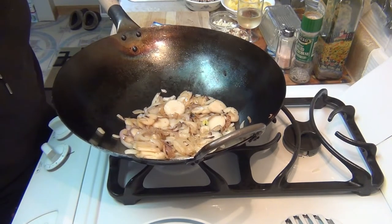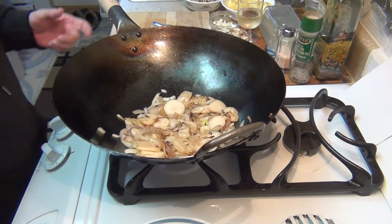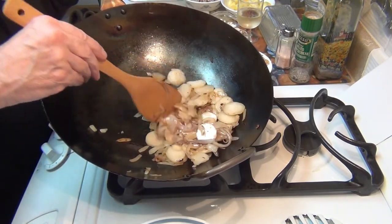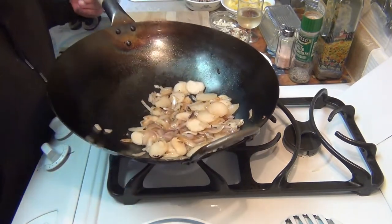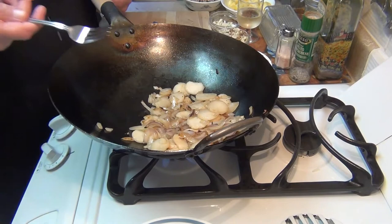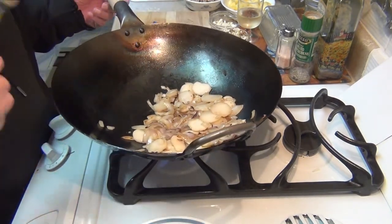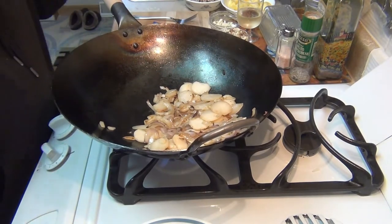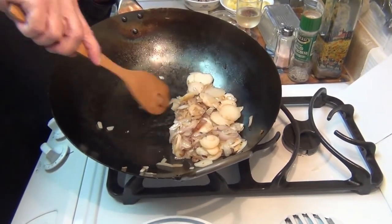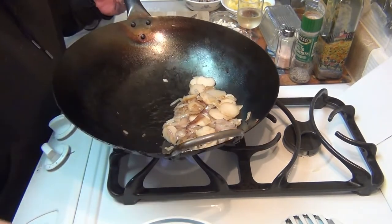You want your onions to turn kind of golden brown like they are right now. Some people call them candied, I guess, but I don't like the word candy because there's no sugar, basically. Sometimes I'll take a fork and take the smallest piece out just to taste it to see if it's done. Oh yeah — awesome. You can scratch the bottom of this all you want and you don't harm the coating or the seasoning.